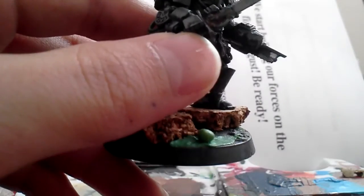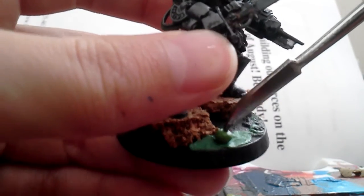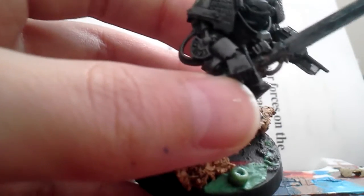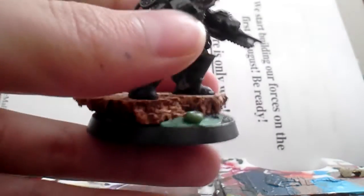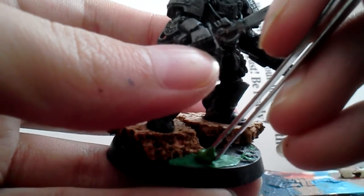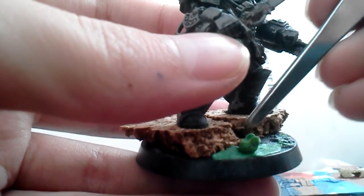Take your sculpting tool and dip it into a little bit of water. Make a little hole inside your bubble, like so. Then take your tweezers and also get those wet a little. Pull on the bubble to make the sort of popping effect.